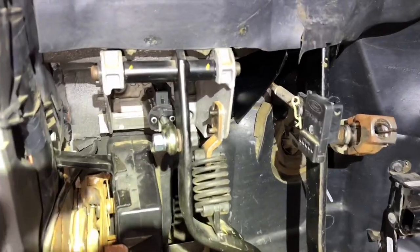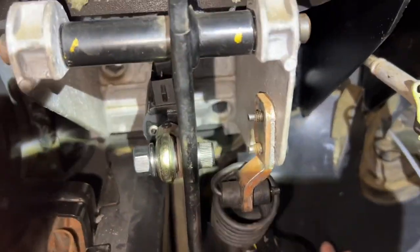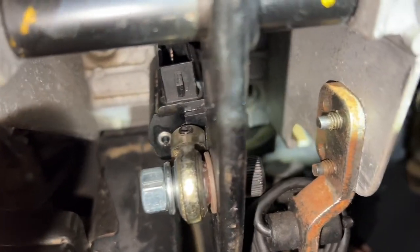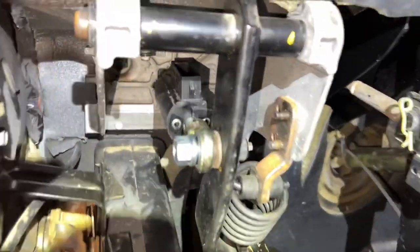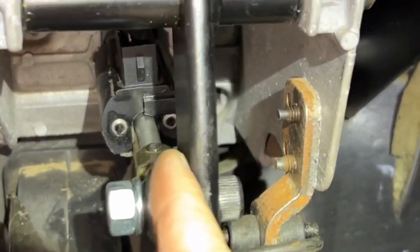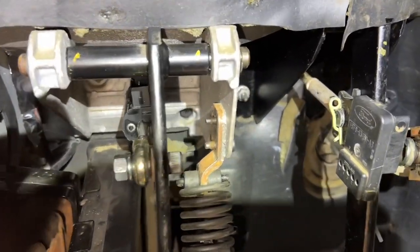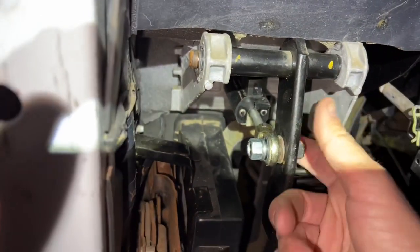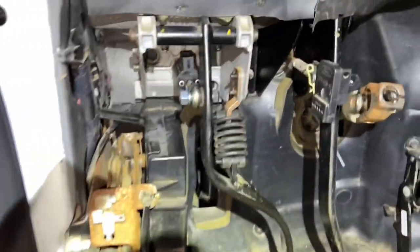Everything is installed and put back together, and it's working pretty good — no issues, no binding. It's a pretty close fit. If you're going to do one of these upgrades, use a washer or grind the edge of the rod right there to give more clearance. That way it won't seize up and break the rod when you're pressing the clutch pedal. She's good to go.